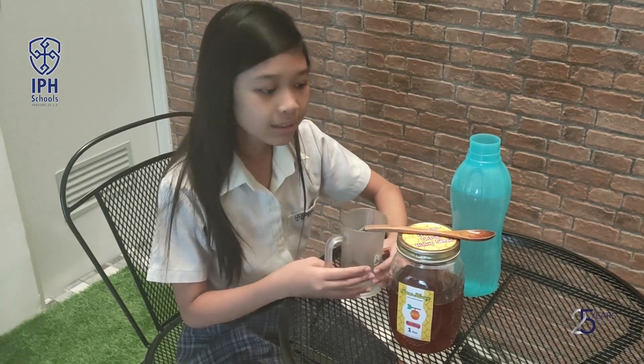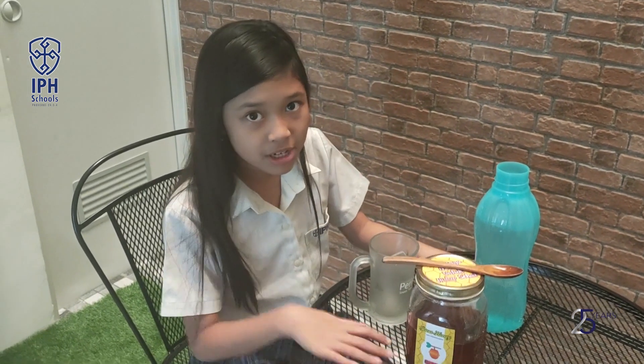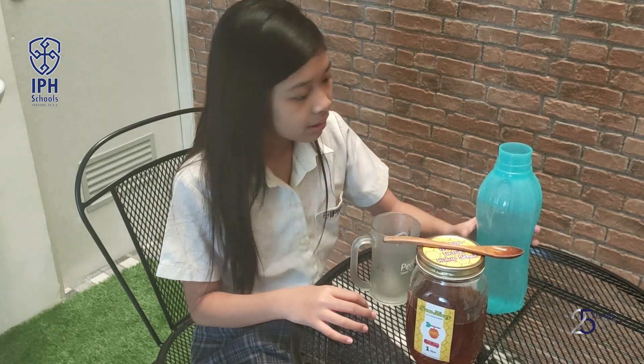Hi guys, today I'm going to drink honey and water. This is my morning routine before I have swim class. I have honey water so my body will be healthy.